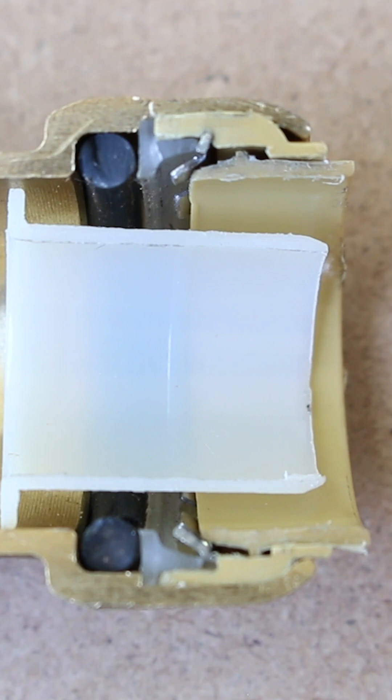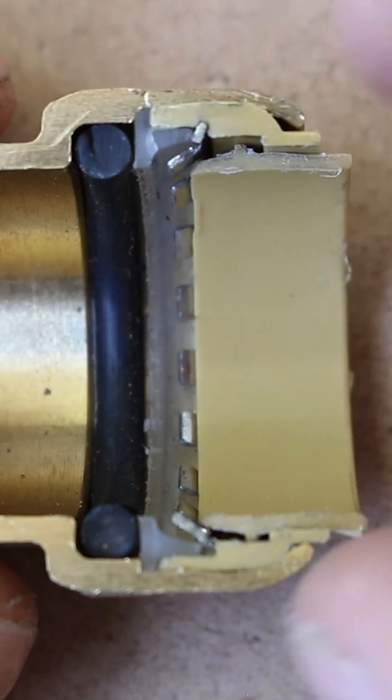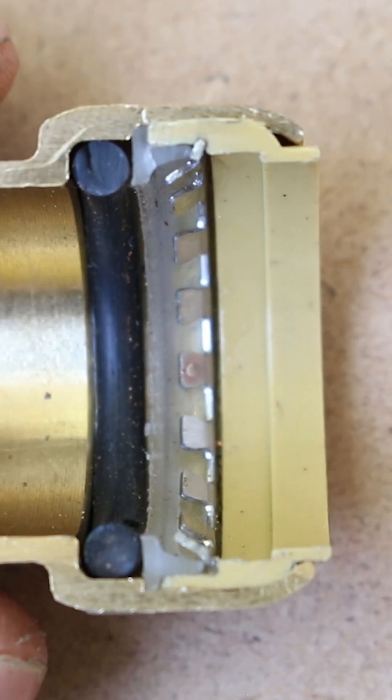The first components you'll notice are these right here, but for now I'll put them aside so you can see the other parts and I'll get back to them later.